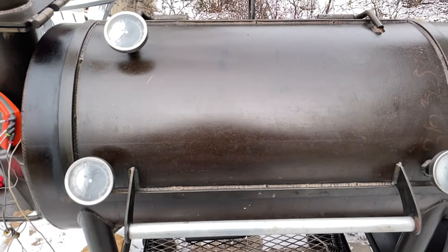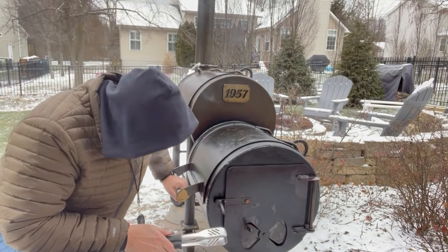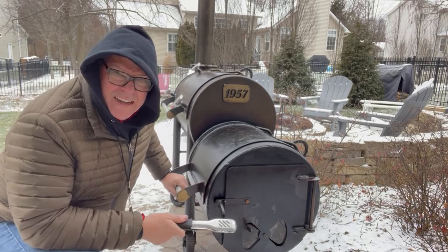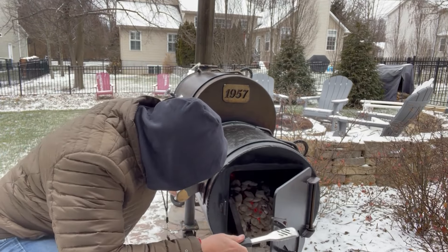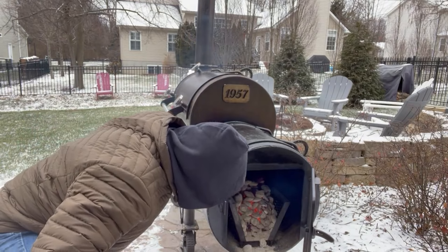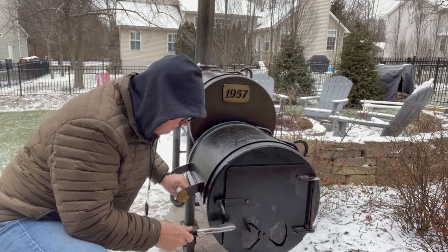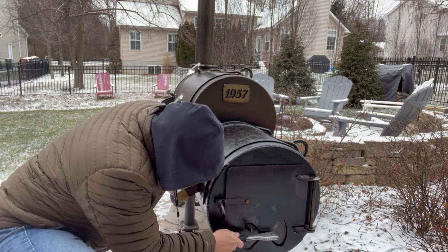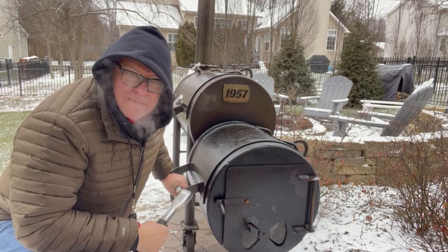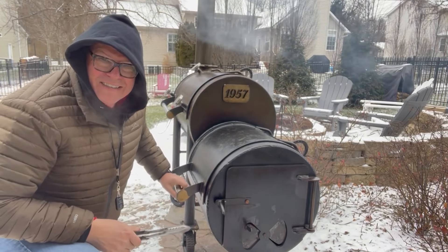Boy, that thing cools off quick in these temperatures. Welcome back friends — the fire has been running really steady here, haven't had to do much with it, but I thought we'd take a look and see what it looks like inside. It's been burning about an hour. See our coals are just burning their way across the flames there — looking good. Don't want it to get too hot; you get too much air flowing through there it'll get hot, but you can see it's just slowly burning its way across the charcoal basket.